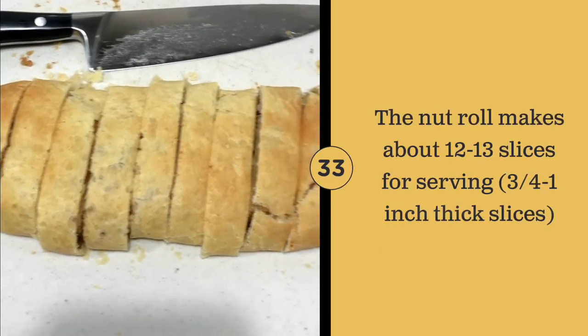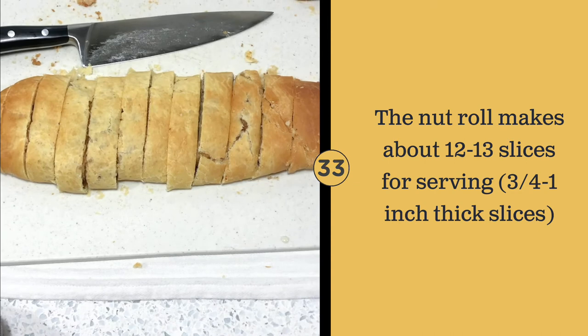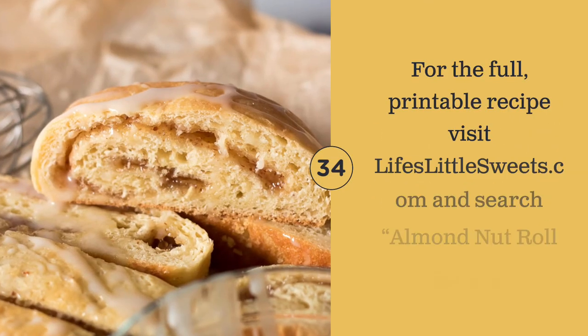You can get about 12 to 13 slices per nut roll.